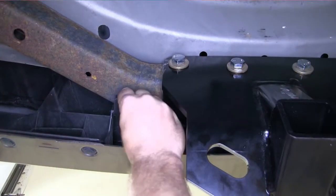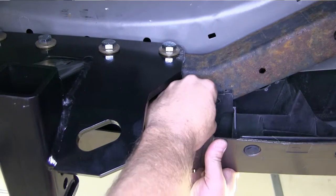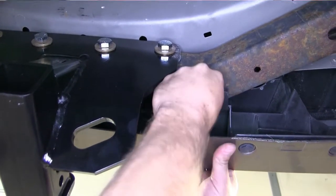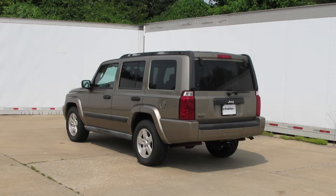Now with our hitch torqued down, we can go ahead and put the two plastic push pin fasteners back into place that we removed earlier. And finally we can put our spare tire back up into its place as well. That concludes our installation of the Curt Hitch part number 13414 on our 2006 Jeep Commander. See you later.